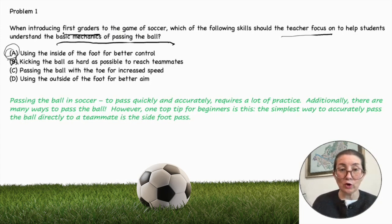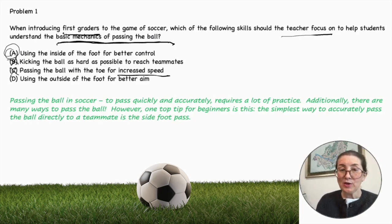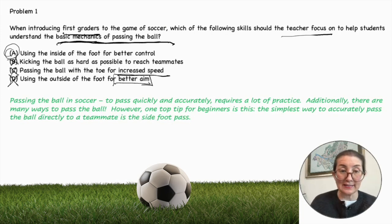Passing the ball with the toe for increased speed — we're talking about basic mechanics of passing the ball, not increasing speed, so we can cross that out. Additionally, using the toe to kick the ball can actually cause injury to the toe or foot, so it's not a good idea in general. Using the outside of the foot for better aim — this is all good and well, but we're talking basic mechanics and basic skills, so this is not the correct answer either.